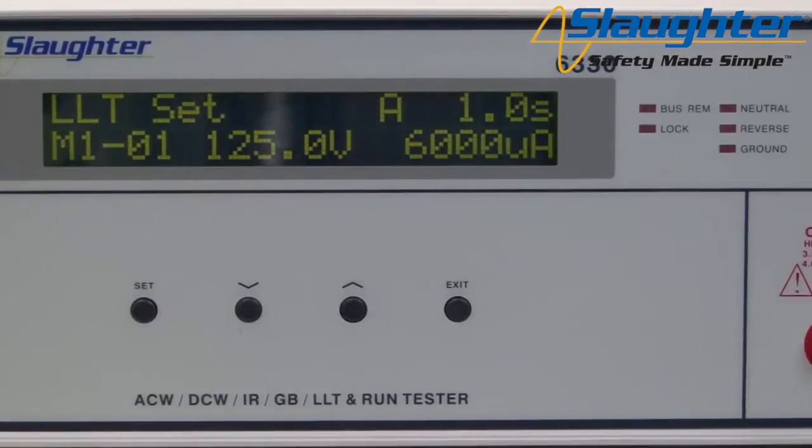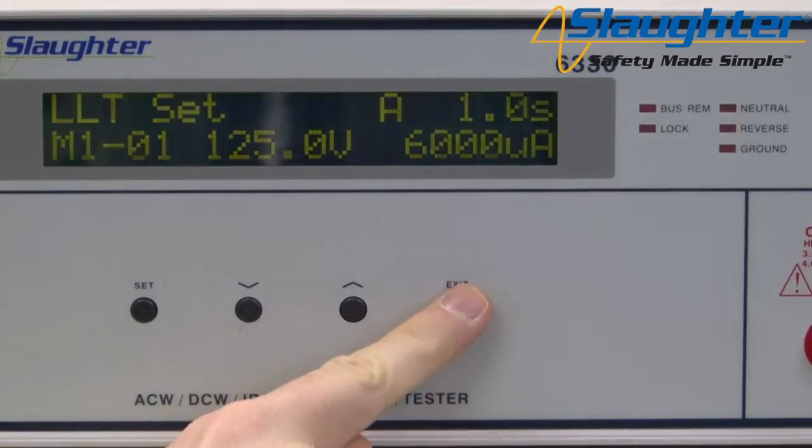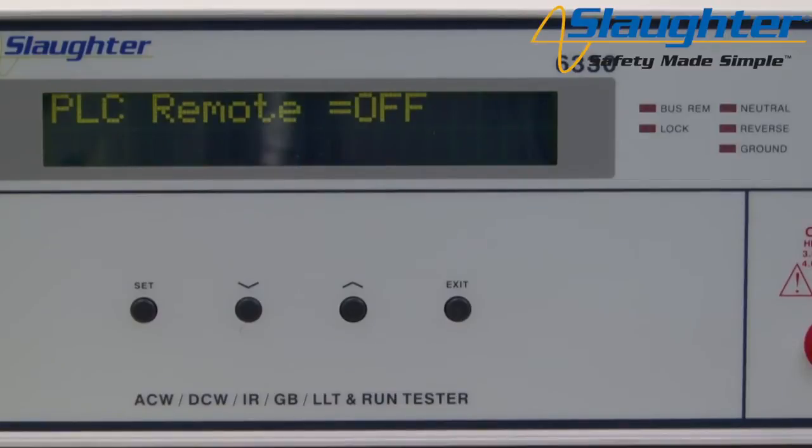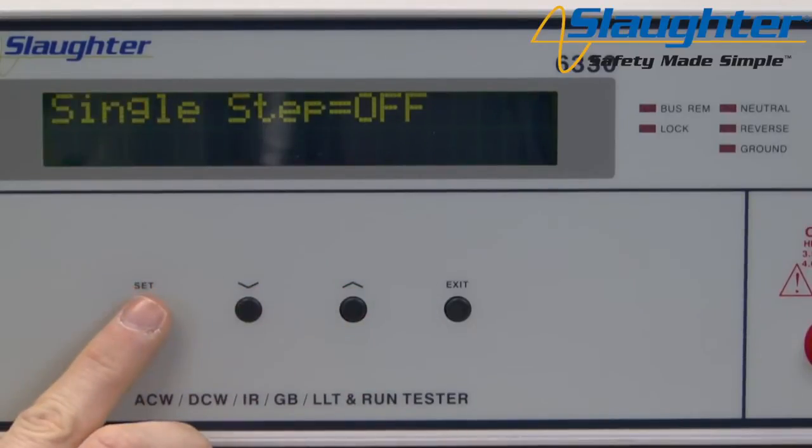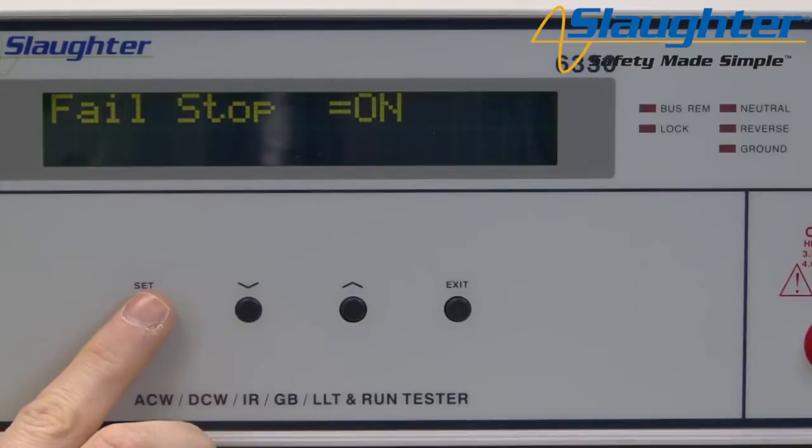First we're going to set up the tester's system parameters. The system parameters are global settings that affect the operation of the tester. To get to the system parameters, press the exit key from the main screen. The first parameter shown will be PLC remote. Use the up and down arrows to change the parameter values and use the set key to navigate to the next parameter. Repeat this process until all system parameters have been set.